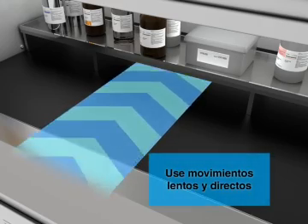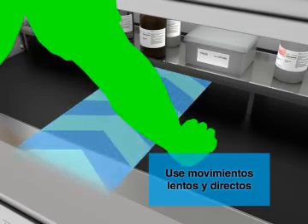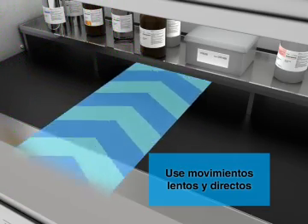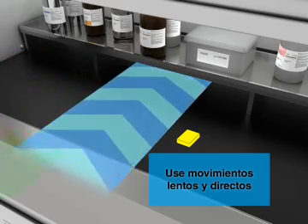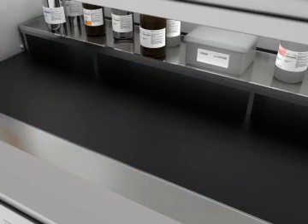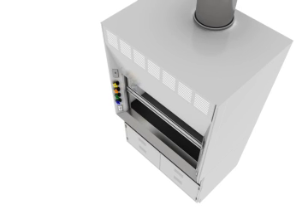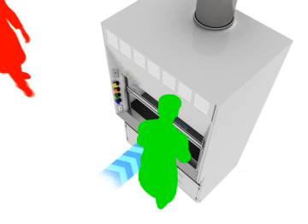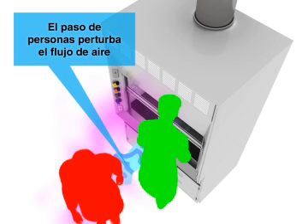Use slow, direct movements when working inside the hood. Fast movements and foot traffic around the hood also disrupt air flow.